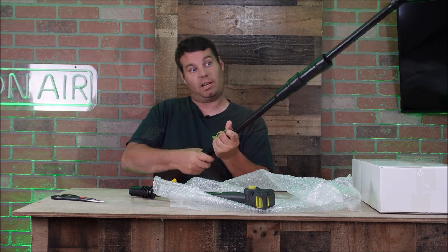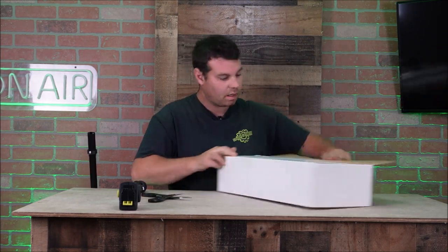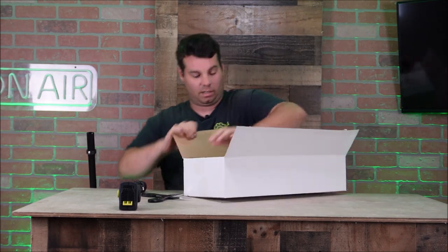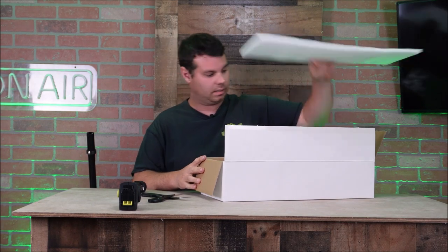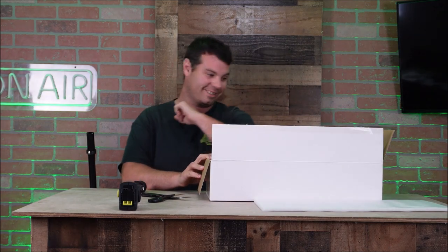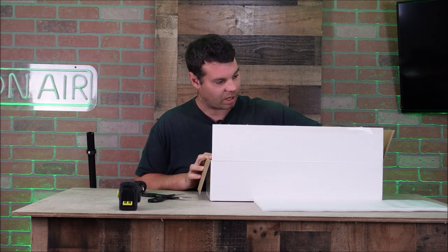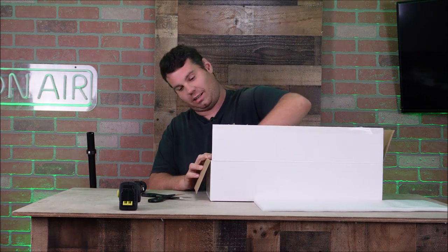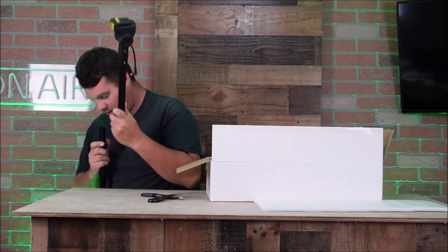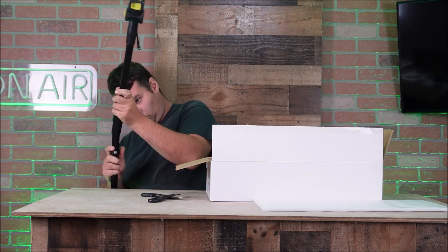I'm really liking this guys. Let me open up the other box real quick just to see if there's any other poles that would make this longer. So now we're into the bigger box. The cool part is it came with two batteries — that's stinking awesome. It also came with two extra chains, and this would be the last piece here, which I'm guessing plugs into the saw somehow.